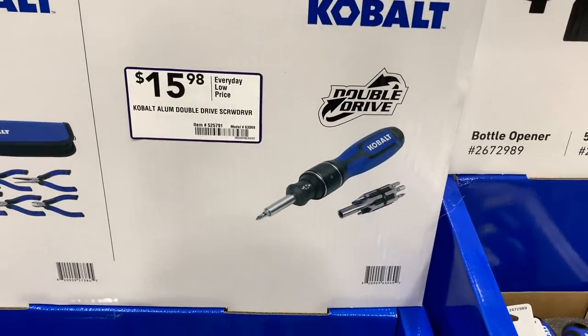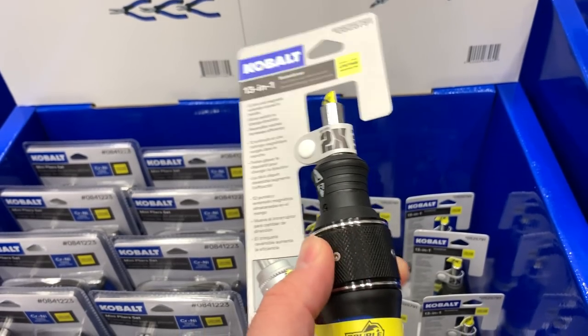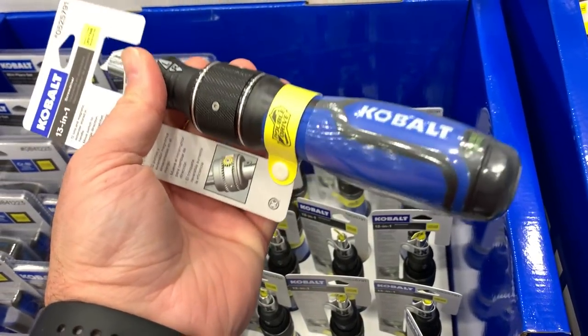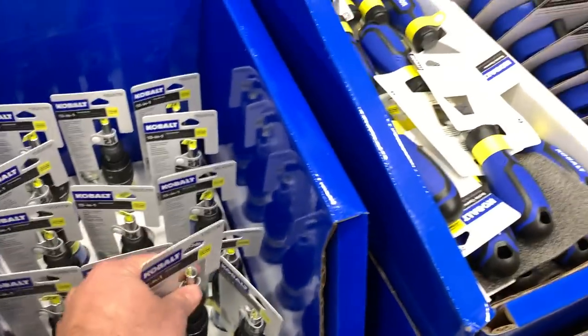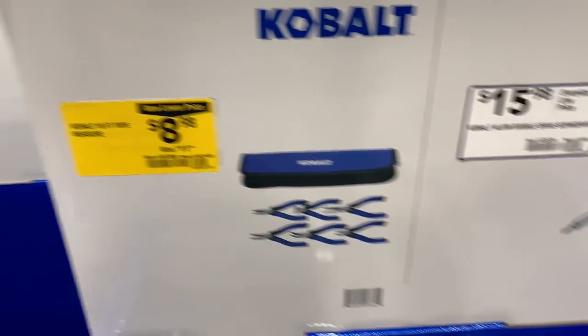This is their double drive — this thing is heavy. You've got left, right, and I think you can lock it in the middle. I've got an older, much smaller version of this; you store the bits inside the handle. It's just $8.98.